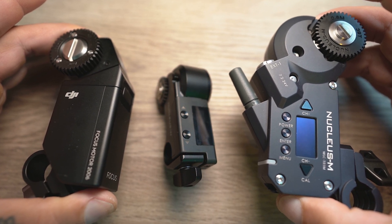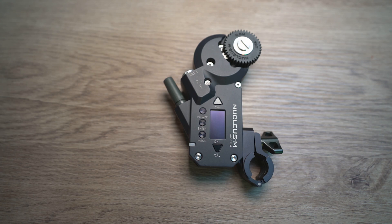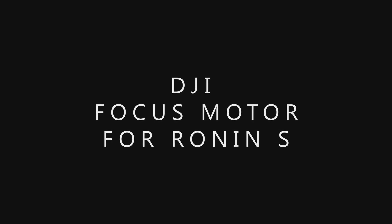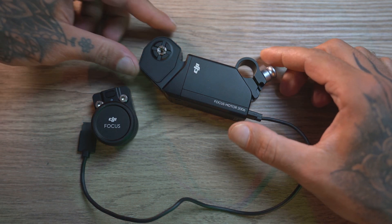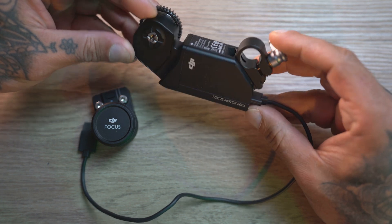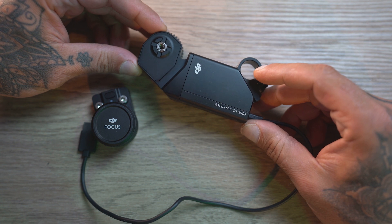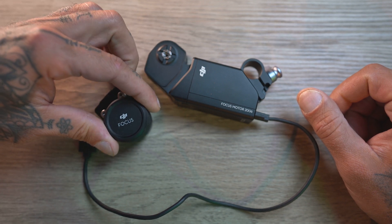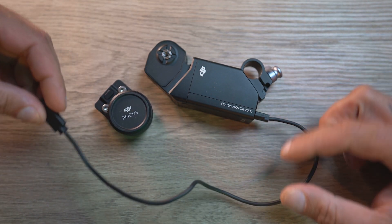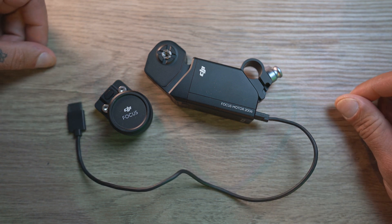However, the DJI motor is noisier. DJI and Nucleus Nano come with two rubber rings to use on your lenses, while Nucleus M comes with no rings. This is the DJI focus motor — you get a motor, a power cable, and a mounting bracket with a 15mm rod which you can use to mount the motor onto your camera rig. This is the DJI focus wheel which comes with Ronin-S. This power cable connects directly to Ronin-S, and this focus motor can only be used on Ronin-S.